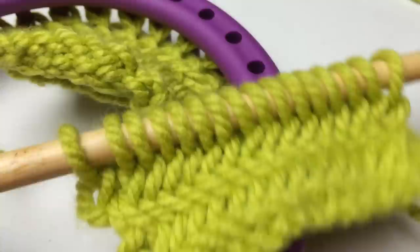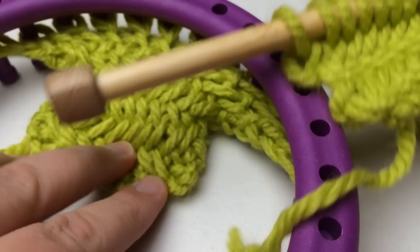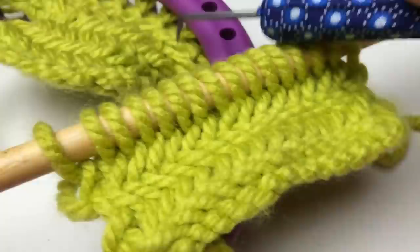This yarn is from Bernat — it's Bernat Softie Chunky. It calls for a size 8 needle and this one is a 15. I have a loom back here showing that I've actually translated the stitch to the loom, so we'll have a video on that. You're also able to use this in the round, but you need to use the loom instructions because they translate differently in the round on needles.